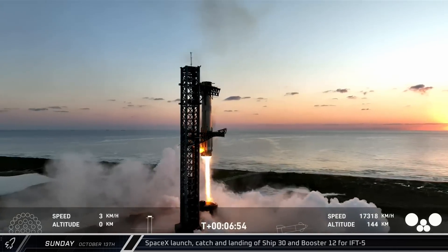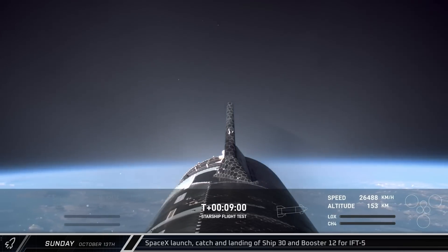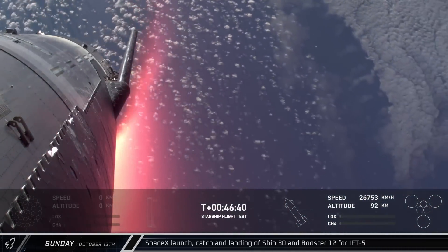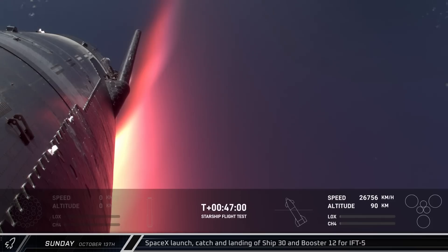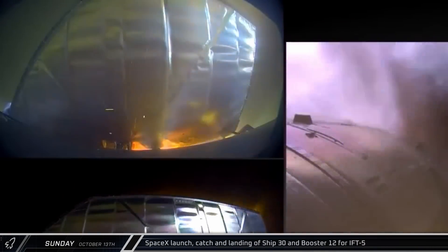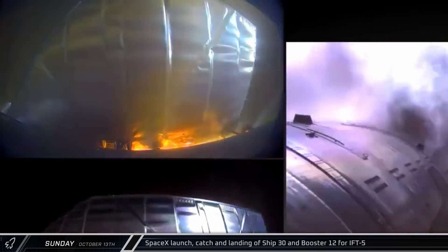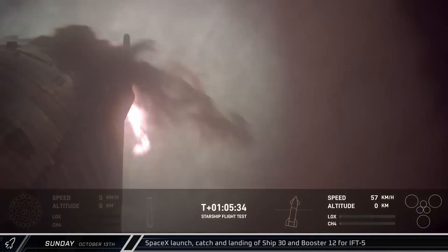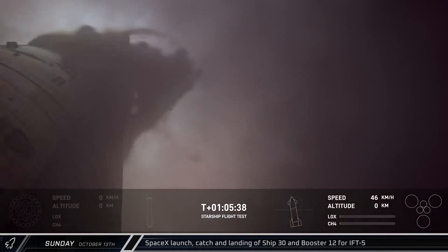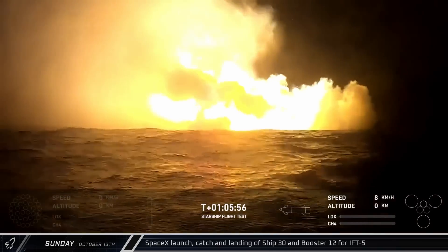Meanwhile, Ship 30 continued on to SECO and entered the coast phase. About 40 minutes later, plasma could be seen as the Starship began to re-enter the atmosphere. Similar to Flight 4, we saw some plasma burn through the hinge on at least one of the forward flaps, but like before, the design proved resilient and the flap held on and maintained functionality. An hour and five minutes after lifting off in Texas, Ship 30 performed its flip and softly splashed down at a precise spot in the Indian Ocean where it fell over and exploded as expected.